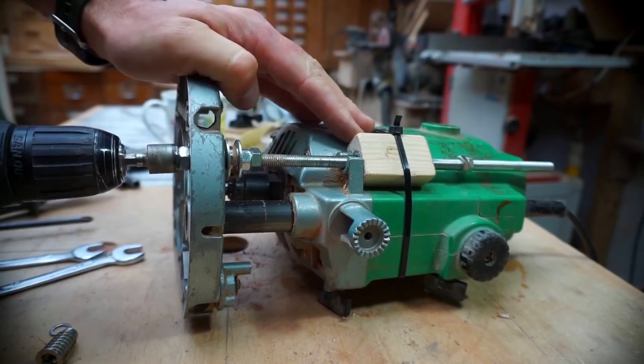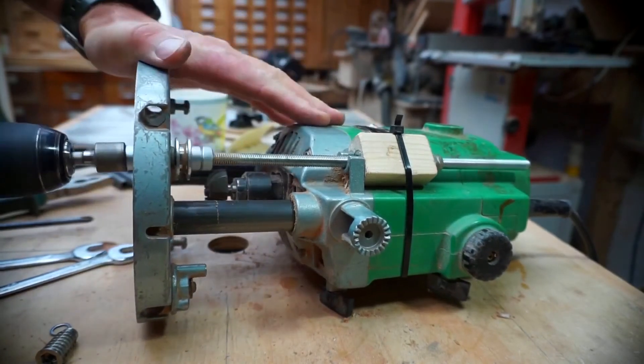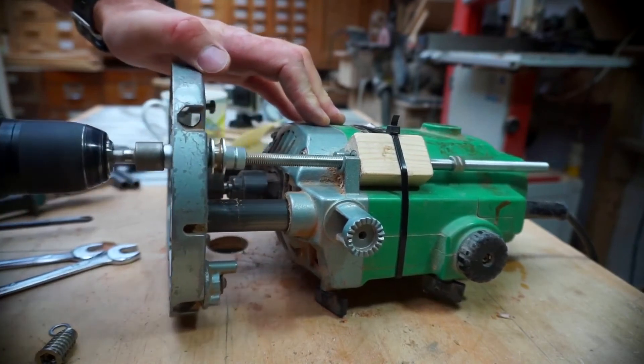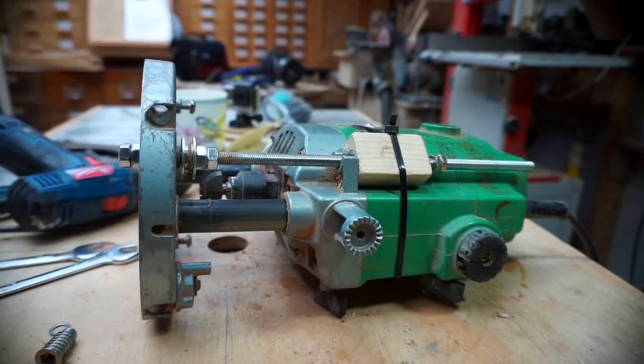Don't forget to take the lock off. Well, I'm more than satisfied with that — it works really, really well.